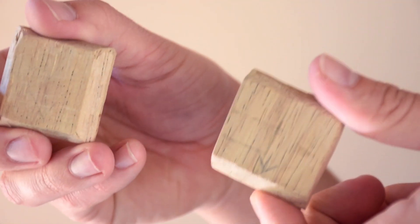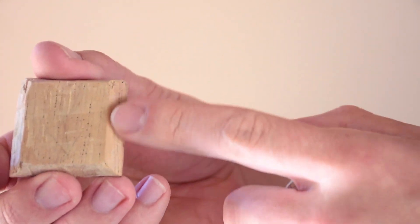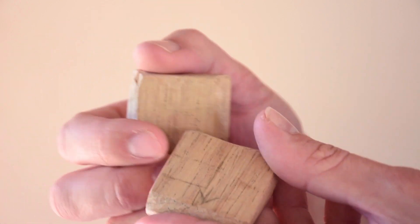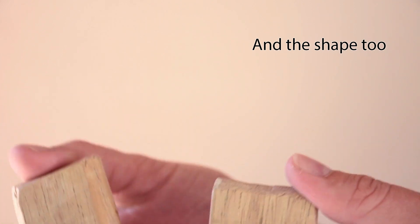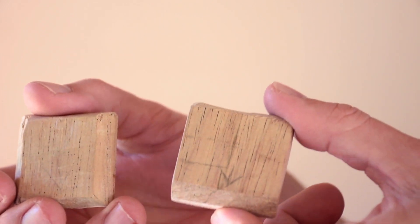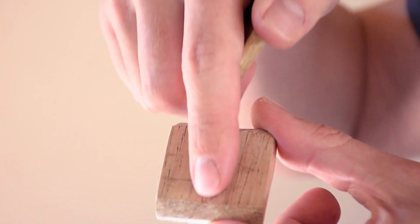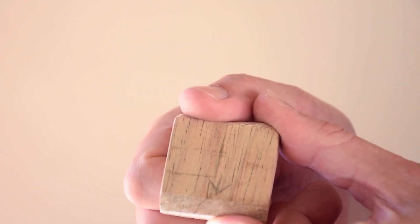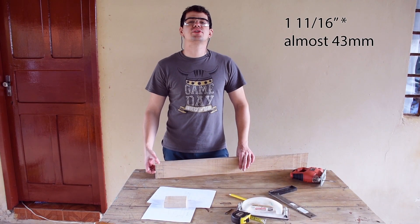The next step is to do the quick release plates. I made these two models — the only difference is this one is tilted on all four sides and this one is not. The size of them will depend greatly on the mounting system of your tripod. Just make sure the fibers of the wood are aligned with the pointing direction you're going to use the most, because it becomes much stronger like that.